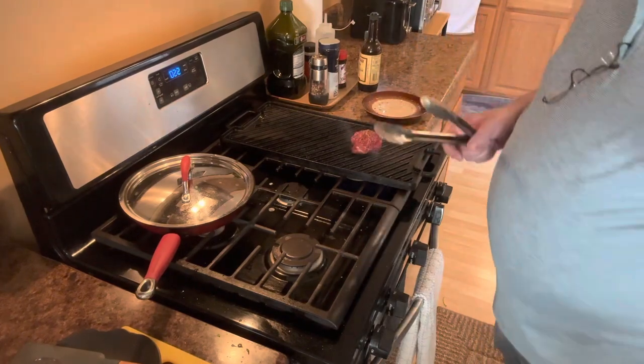As we do our little filet — again, I'm not going to spend a whole lot of time on cooking a steak, there's a million people better than me out there and a lot of different ways to do it. We'll let this go about three minutes a side. We'll come back and finish our dish.